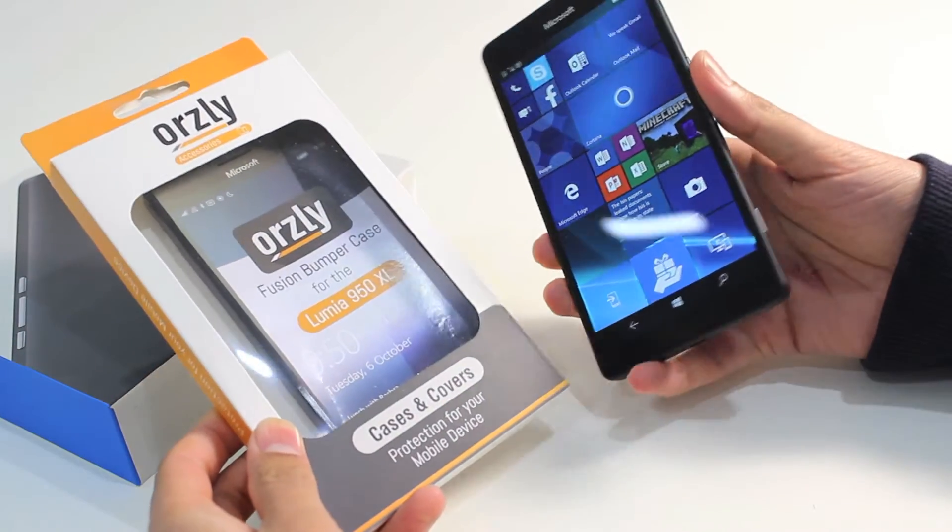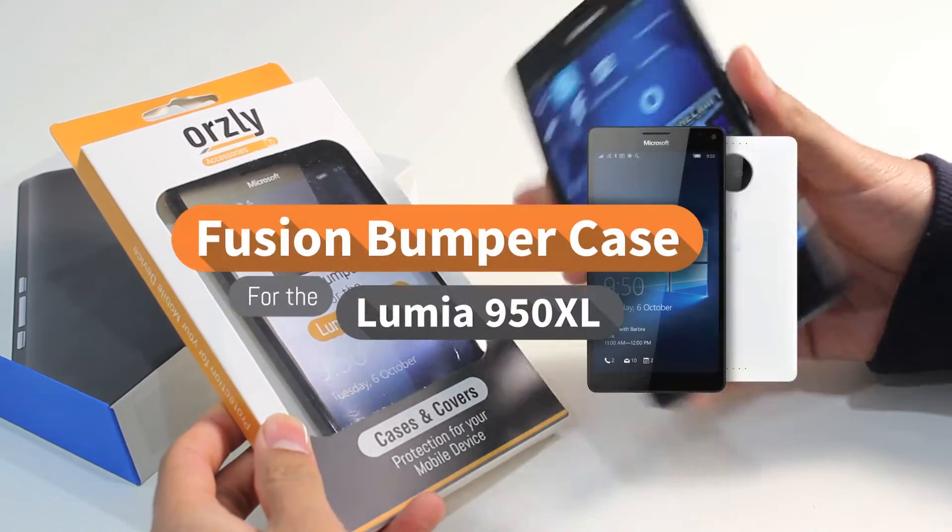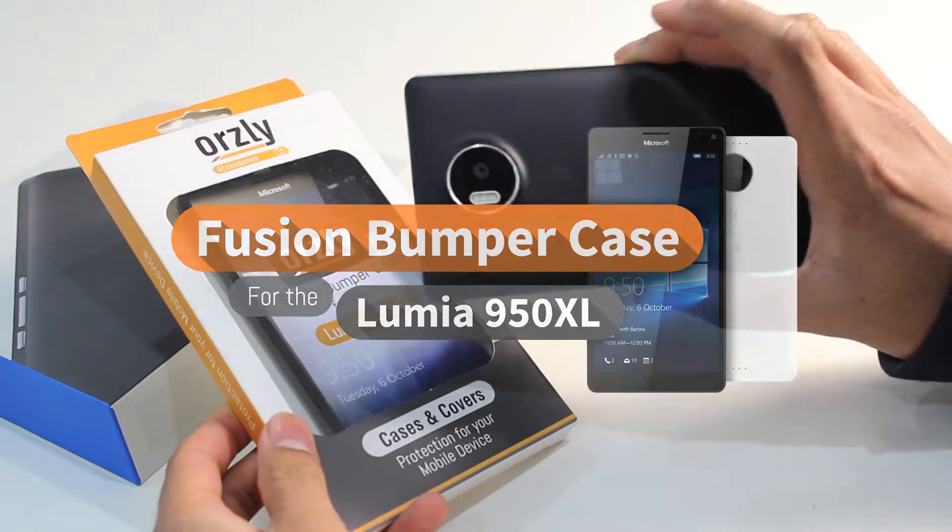Hi everyone, we've got the Aussie Fusion Bump case. In this video, we're going to take a look at it with the brand new Microsoft Lumia 950XL.